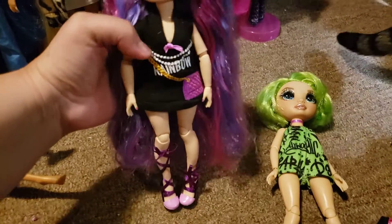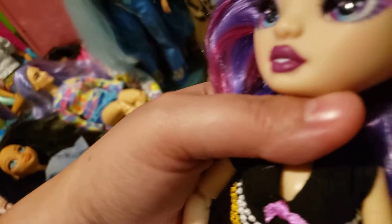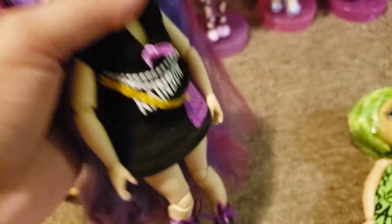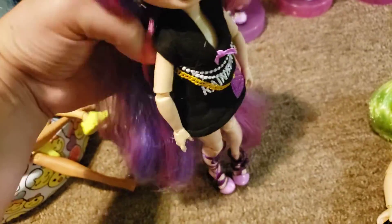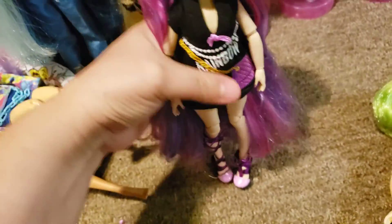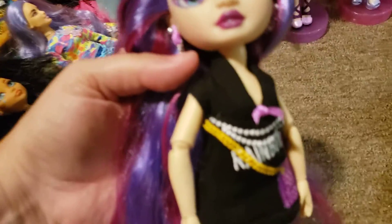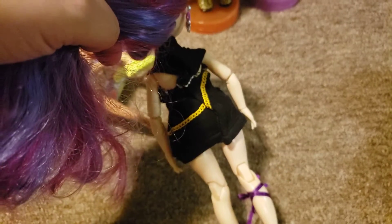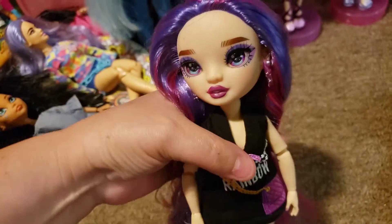I worked on their outfits and ended up turning this sweater into a dress. I used a little part off of the sleeves to make earrings, cut the sleeves off and sewed them up. This is just the hood part — I tucked it behind her neck, cut most of the tie off, tied it right there, and used part of it for her earrings.